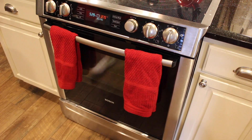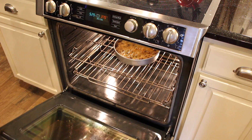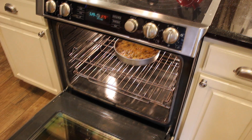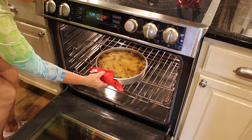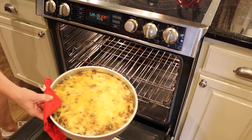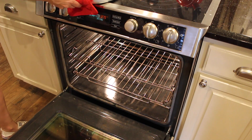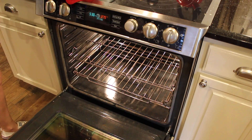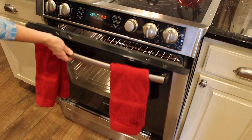The timer went off, so now we're going to pull it out of the oven. No judging my oven — it might be dirty. Alright, let's take it out. It's kind of nice and brown on top where the cheese has melted. I'm going to set it right here and it has to sit for about 10 minutes so everything will settle in.